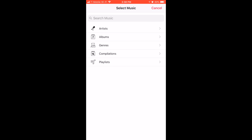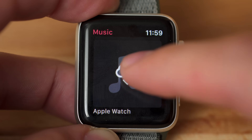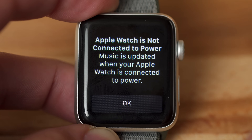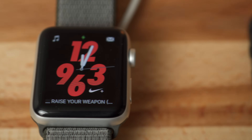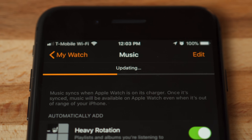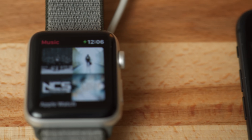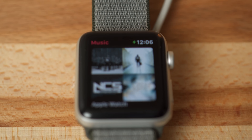Now we can tap Add Music. We're met with a bunch of ways to search and add music, but we'll go ahead and add our Apple Watch playlist. Now it may seem like we're finished, but we actually have to place the Apple Watch on its charger to sync and load the music directly on the watch. Once the process is complete, you're all done and free to ditch your iPhone at home and play music directly from your Apple Watch, all without LTE connectivity.